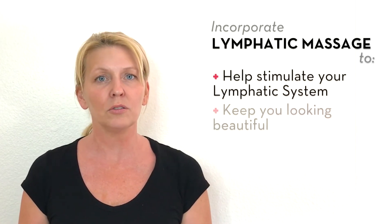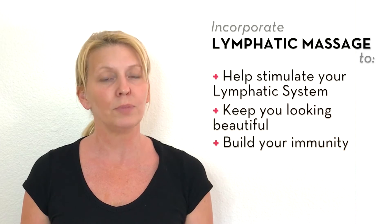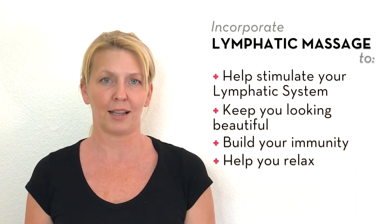So what is lymphatic massage? The lymphatic system is located right beneath our skin and it helps to move fluids throughout our face and our body and helps to filter out unwanted toxins. Here are four tips that you can do at home to help stimulate your lymphatic system to keep you looking beautiful, to build your immunity, and help you relax.